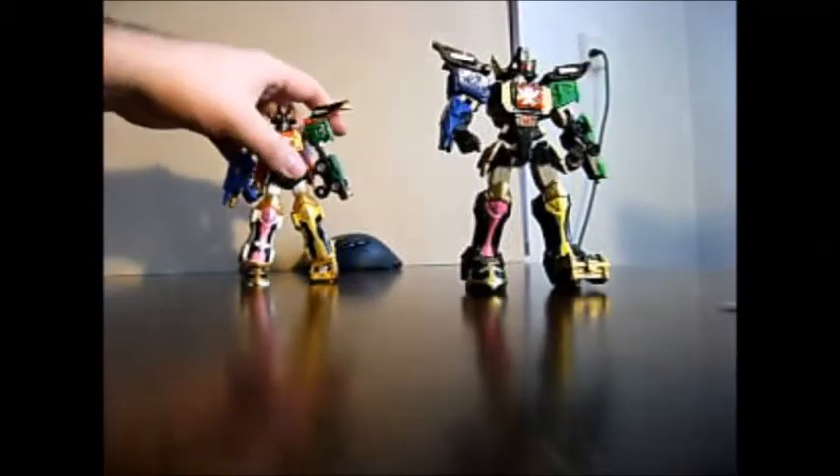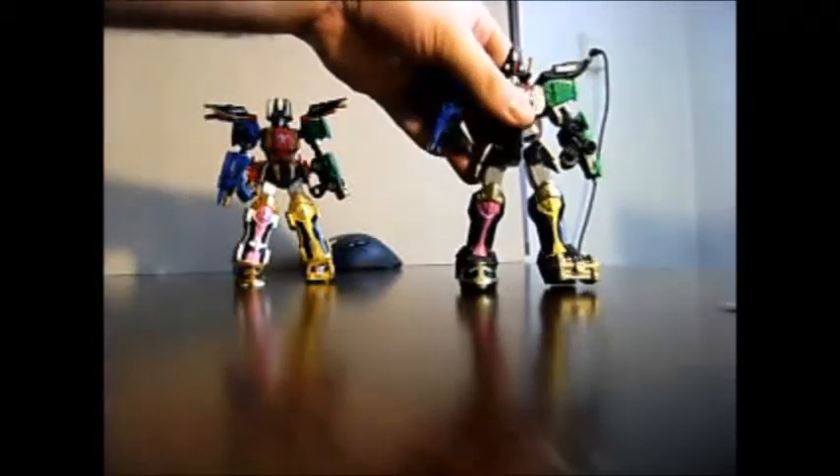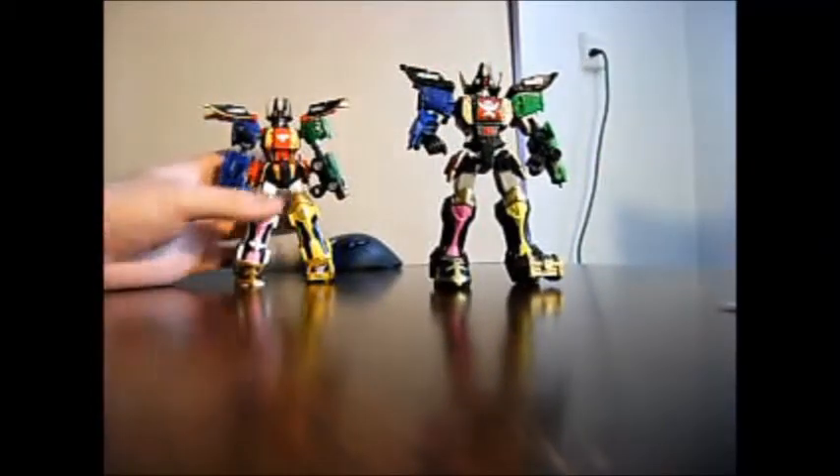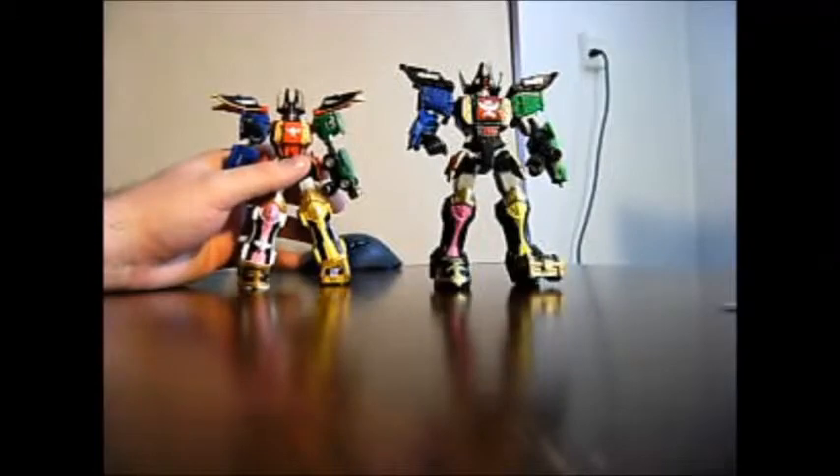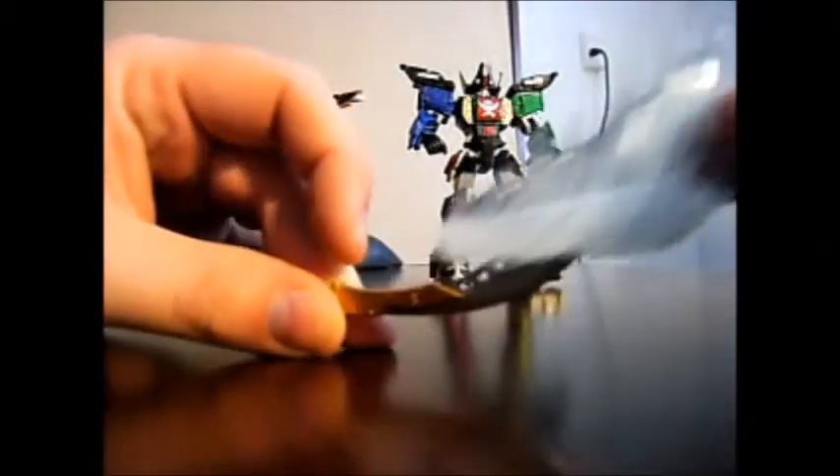Again, if you can't afford it get the American version — you can customize it very easily. But if you've got the money and you can find one, go for the Japanese version; it's many times better. It also comes with a special little strike air blast that you can attach to the back of the swords — make sure you get that with it.